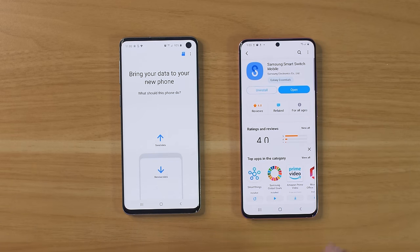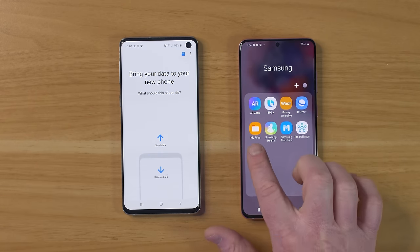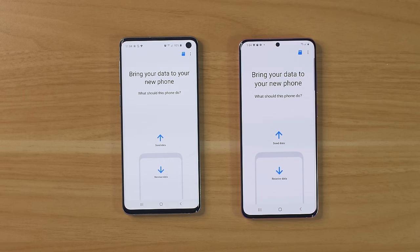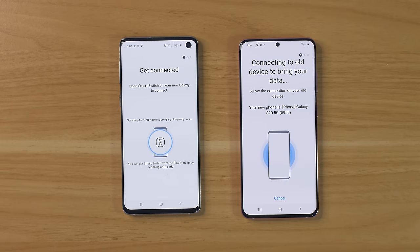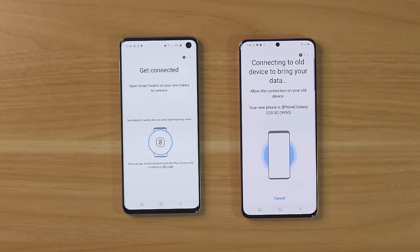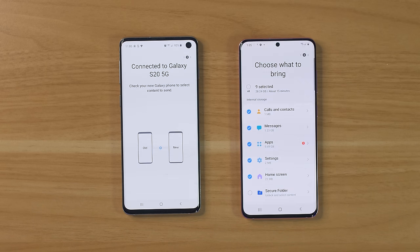Once you have the Smart Switch application on both phones — so if you have a Pixel or any other phone, download Smart Switch — head back into Smart Switch, agree, allow, and now you have the option to transfer everything over. On the old phone, select Send Data to send it to the new phone, and choose the wireless option. It automatically detected the connection. It's asking do you want to allow this connection — yes, allow. Now it is searching through the old phone to find all the info it can copy over. It will not delete anything on the old phone; it is simply copying everything.